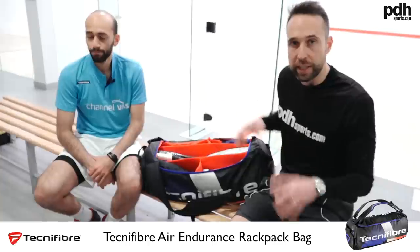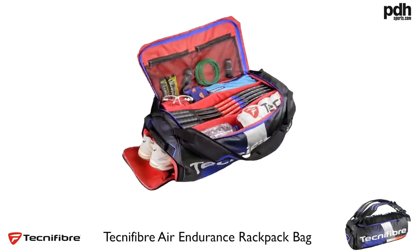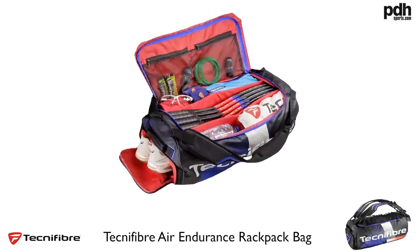So there we have it — a little look inside Marwin's squash bag. Once again, all these bags are now available at pdhsports.com.